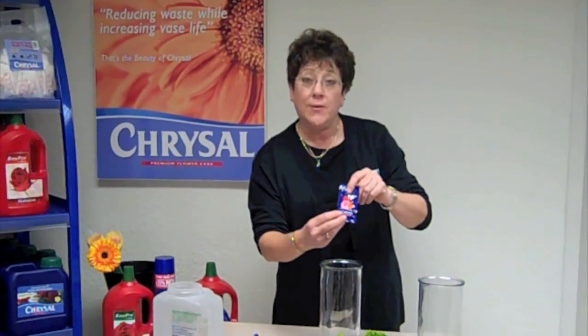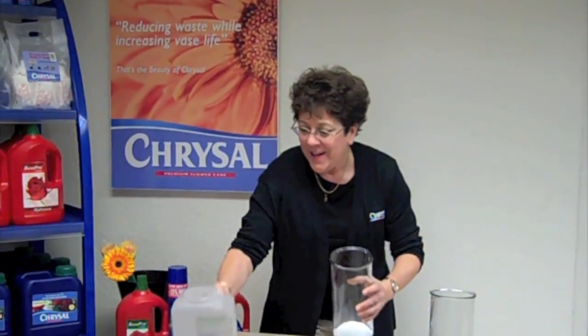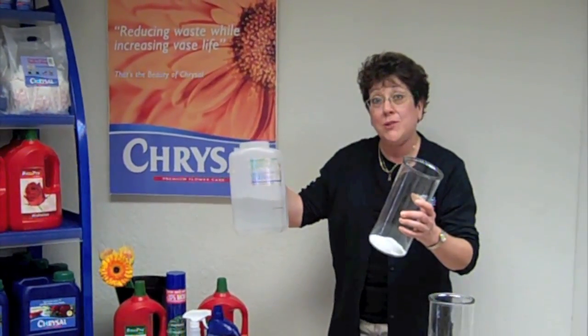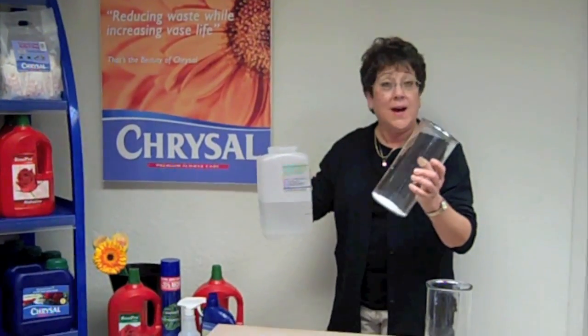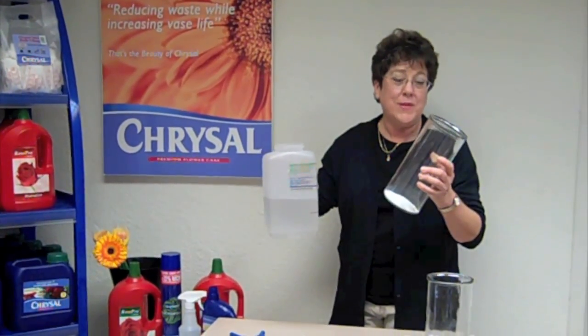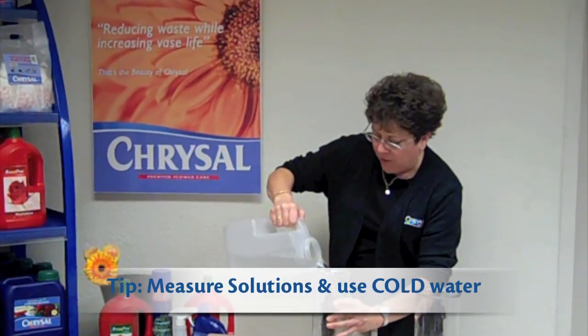So we're going to use the universal flower food. The packet — the sachet — is for a quart of water. So you put the solution in. It's important to measure it because if you don't get the measurement right, you're not going to get the right mix of clarifiers to the pH, the acidifier, and the sugar. So we're going to fill this up with a quart of water.